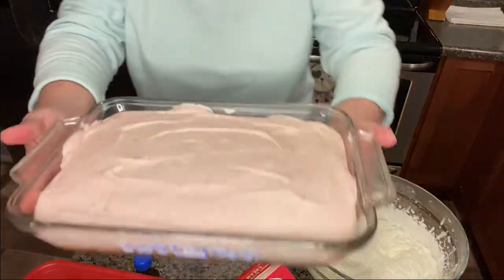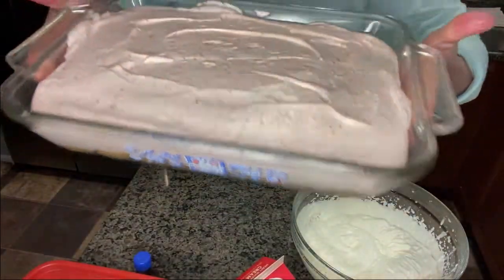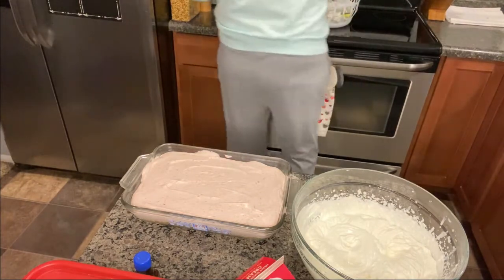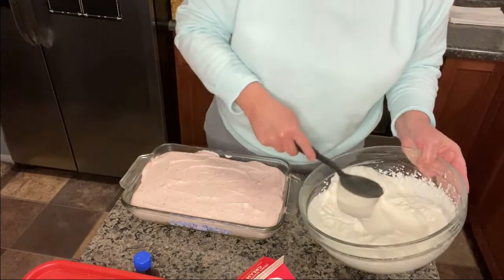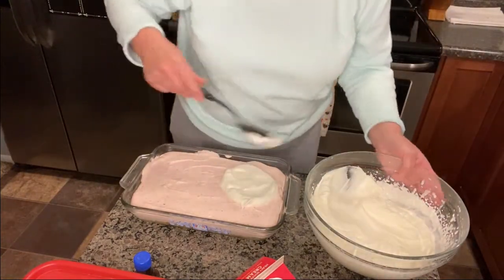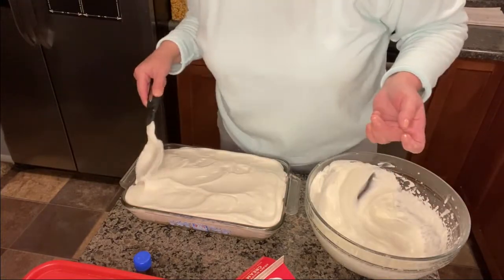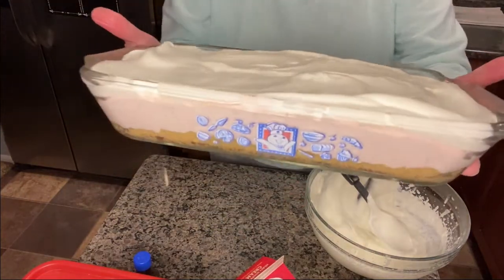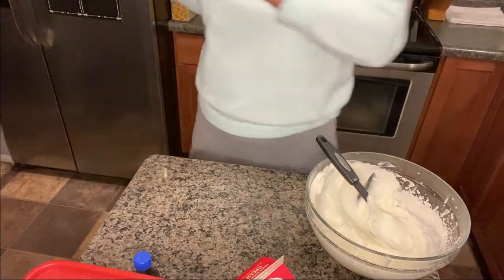This has set up really nicely — I'm wiggling and jiggling it and it's just set up great. Now what we're going to do is top it with the whipped cream. I made a little too much whipping cream there, as you can see. Now it's going back in the refrigerator.